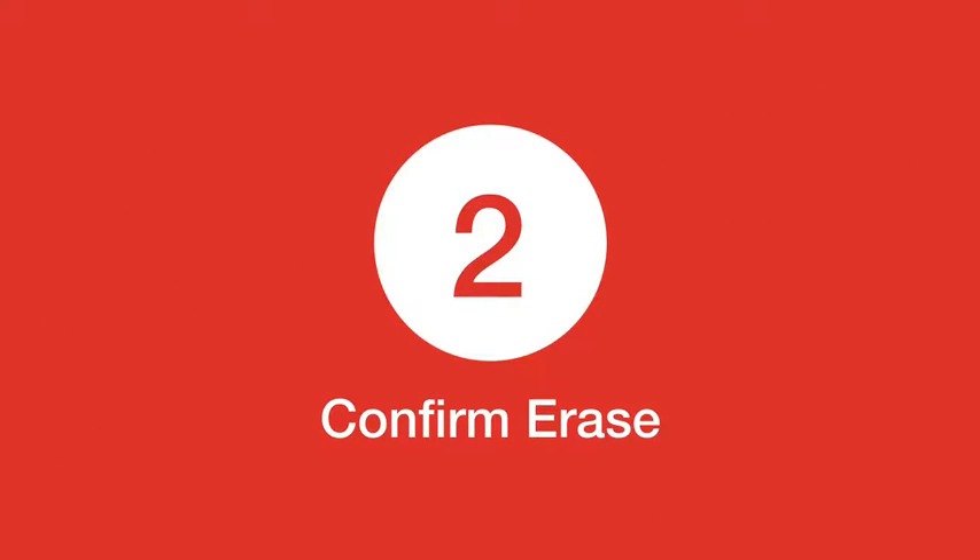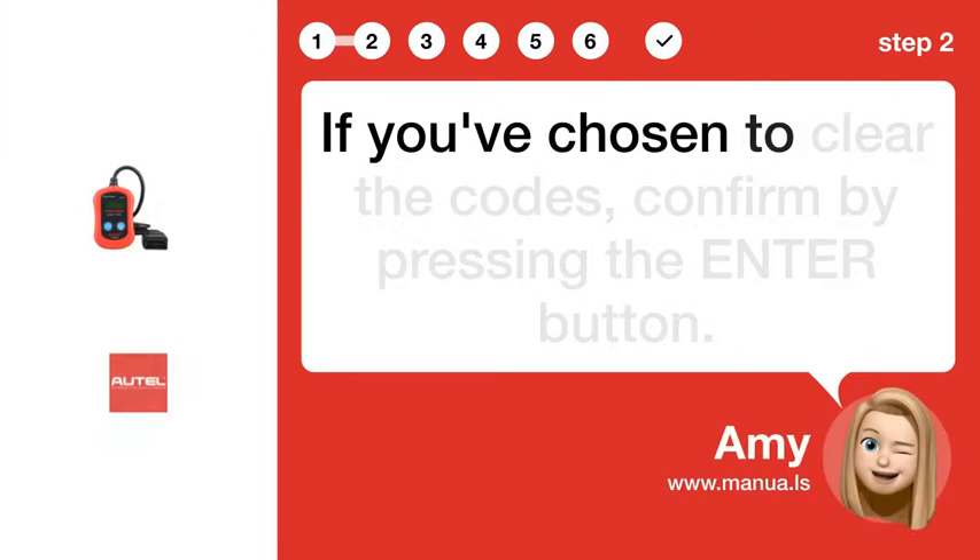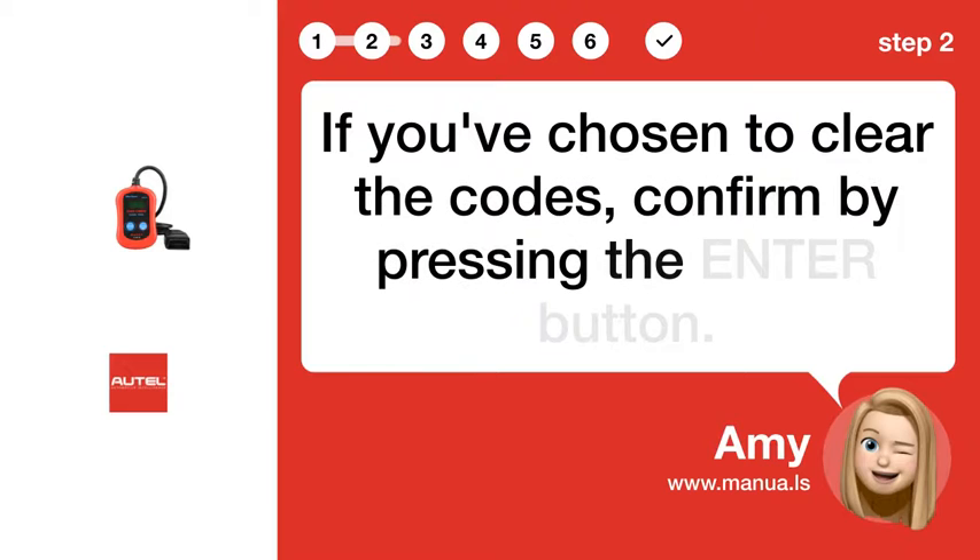Step 2: Confirm Erase. If you've chosen to clear the codes, confirm by pressing the ENTER button.